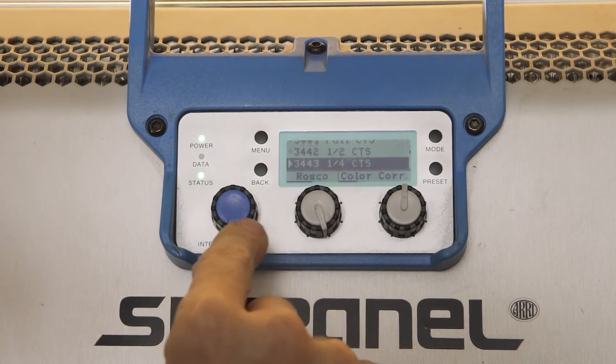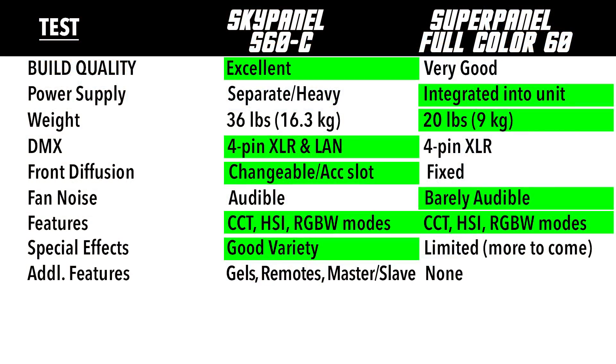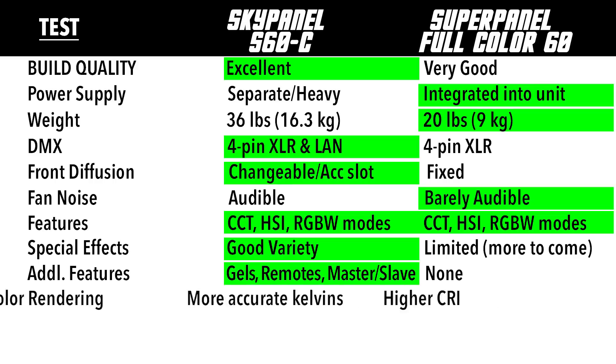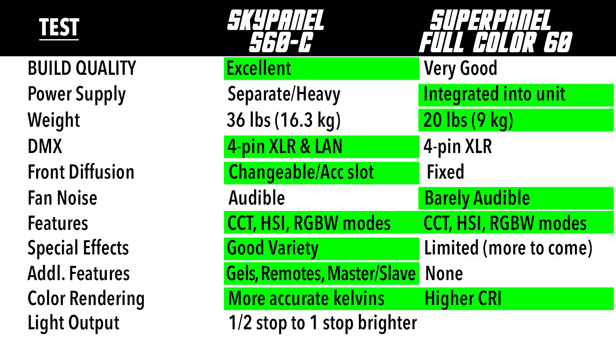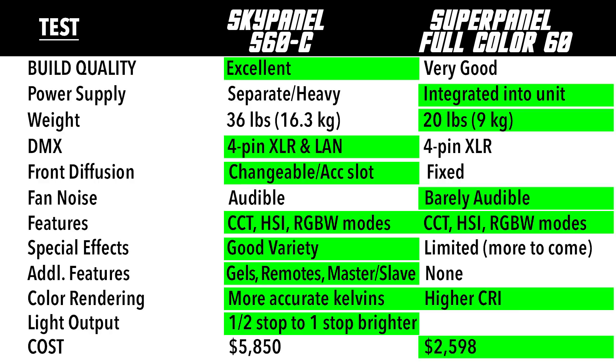The SkyPanel also has a gel mode to call up specific Rosco or Lee gel colors, an optional wired remote, and Wi-Fi control. For color rendering, the Lupo SuperPanel Full Color 60 consistently scored higher on average CRI, though it did have a blue shift in higher Kelvins. For light output, the SkyPanel is the clear winner — consistently a half stop to full stop brighter. As for cost, the SkyPanel S60C is over twice the price: $5,850 versus the SuperPanel's $2,598 — a $3,253 difference. In conclusion, the Arri SkyPanel's specs and feature sets are a little more robust, but the quality of light is very similar. You need to ask yourself: are the extra features worth the extra money?